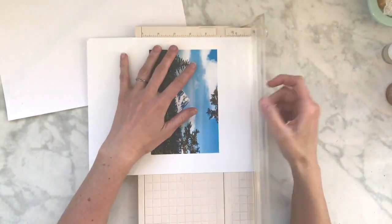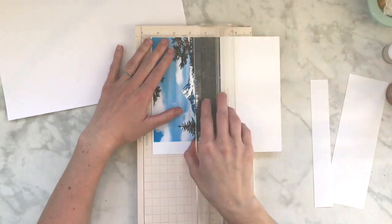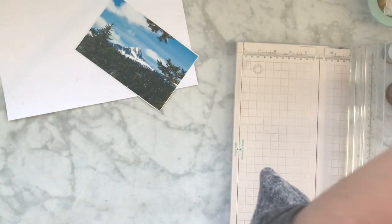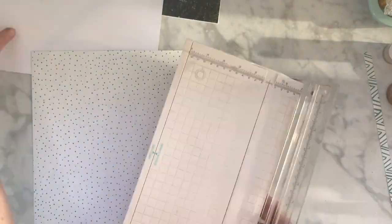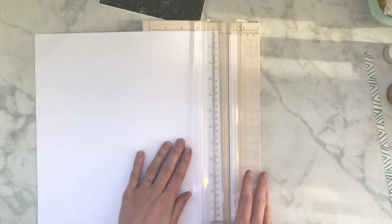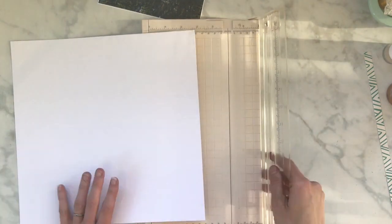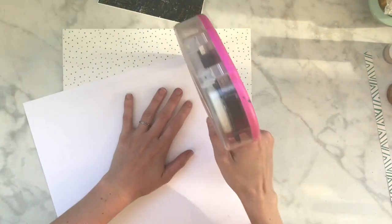Hey my scrappy friends, this is Hannah. I am working on a layout for the Crafty Maven YouTube hop that we are doing, so be sure to check out the links below and you can watch all of us ladies who are on the Crafty Maven team who have decided to take part. We are scrap lifting the person ahead of us, so I am scrap lifting Jen, and you just saw the layout that I'm doing.